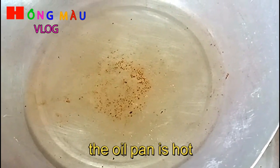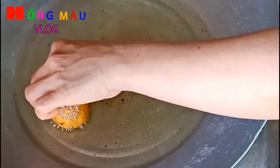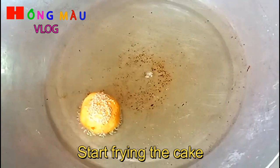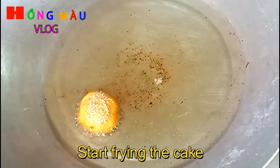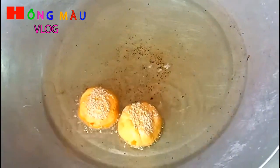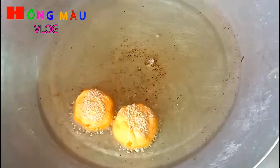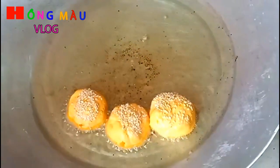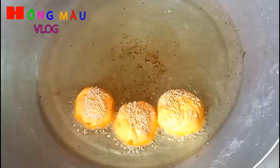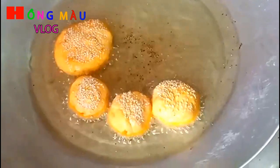Cái chảo dầu đã nóng rồi. Mình lần lượt cho bánh vào nha các bạn. Mình có thể làm bánh nhỏ lớn tùy theo sở thích. Ở đây mình sẽ làm cho các bạn xem cả bánh nhỏ và bánh lớn để so sánh xem cái nào thích hợp nhất. Mình bắt lửa ở chế độ thật nhỏ.